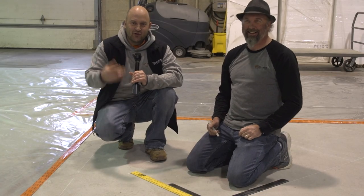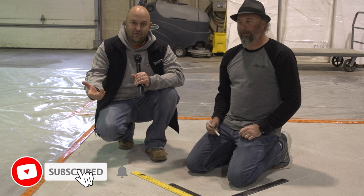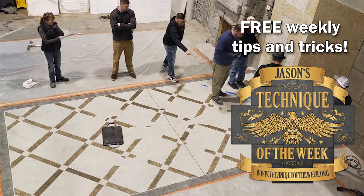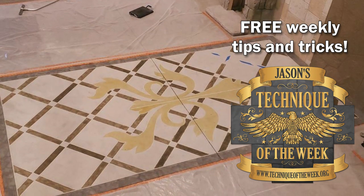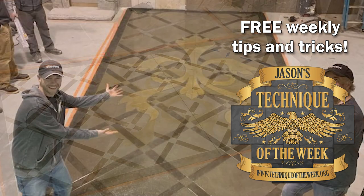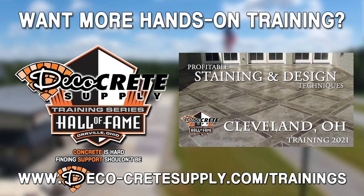Thanks for joining us this week on Technique of the Week. Like this on Facebook and share it — we appreciate it. Go to our website and sign up. Thanks a lot and have a great Friday. We'll see you next time. Bye.